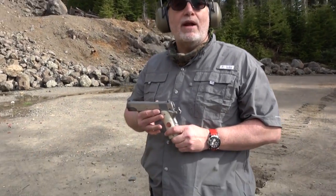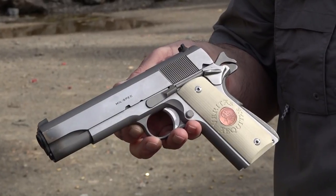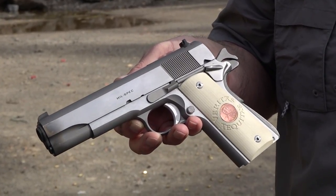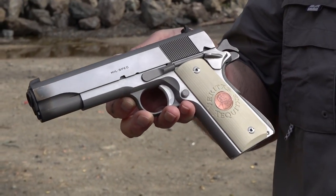All right, guys, thanks for watching the video. Remember to like, share, and subscribe to our channel here on YouTube, 9mm USA, for more guns and gear videos coming up in the future. Support us on Patreon if you will, and we'll see you guys on the next video. Remember, your Second Amendment is worth protecting.